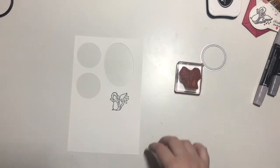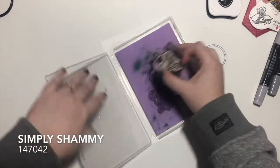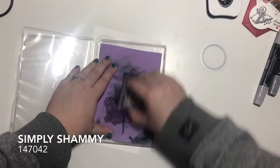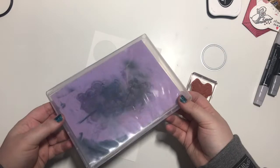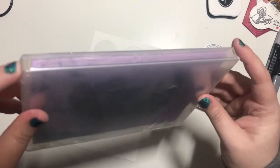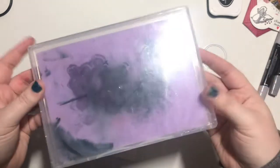Then we will clean this off. I'm using the Simply Shammy. I keep mine in a stamp case and then I just cut off the edges so it can air dry.